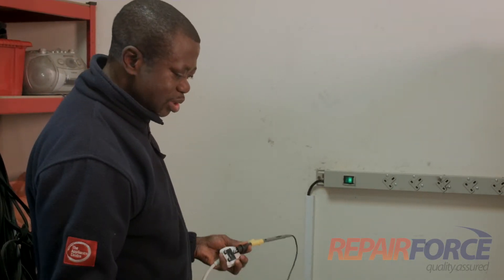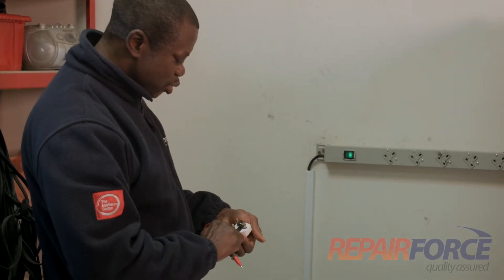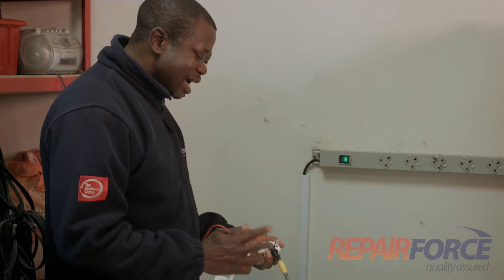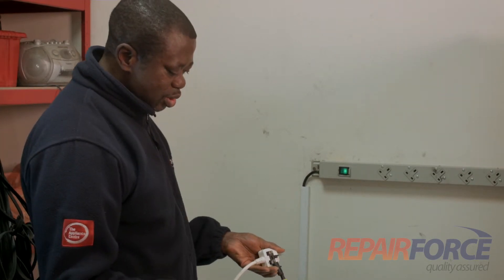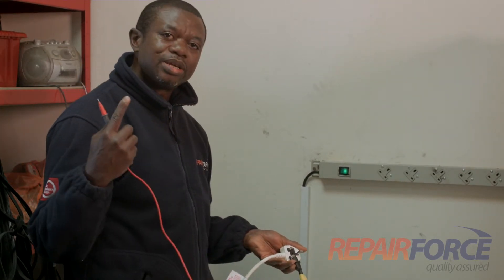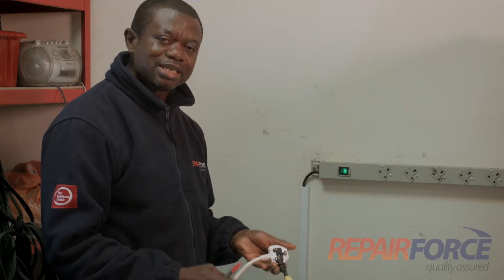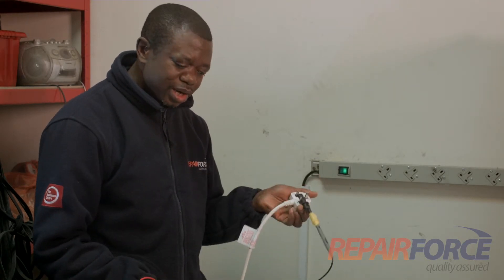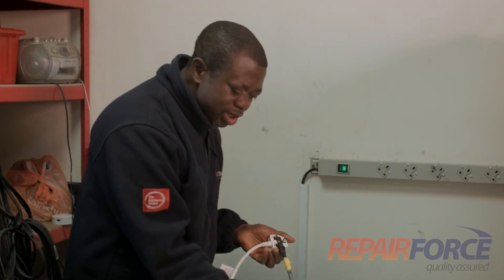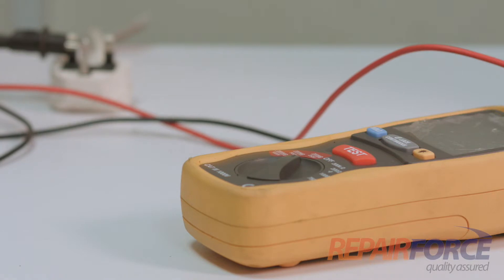So there is no difference at all — it's got a good contact to the body and that is fine. The next thing is making sure that the wires have no damage at all that might cause a short circuit or anything. So I'm going to do the insulation resistance test.